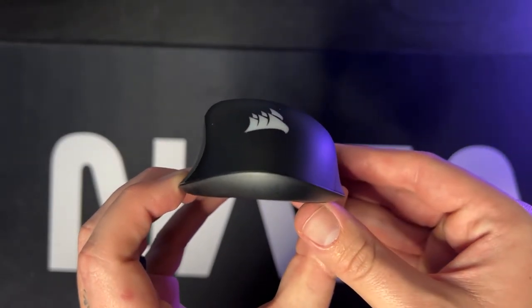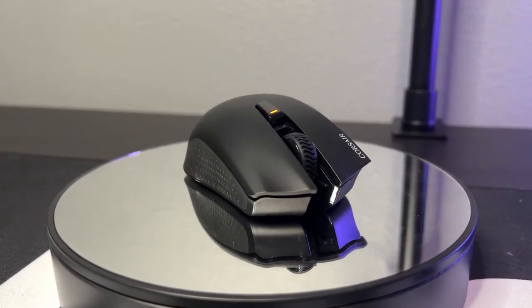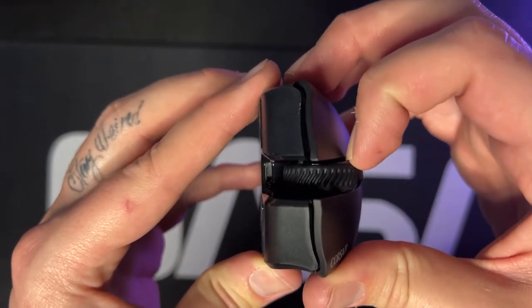You have this aggressive curve, and then on the top it curves from left to right, allowing it to fit in your hand quite nicely. On the very top you do have a DPI switcher button for switching to different profiles, so if you like to play certain games at a certain DPI you can set up those profiles and swap them on the fly. The scroll wheel feels a little cheap but it's a solid, sturdy scroll wheel — nothing to write home about, but really no complaints.